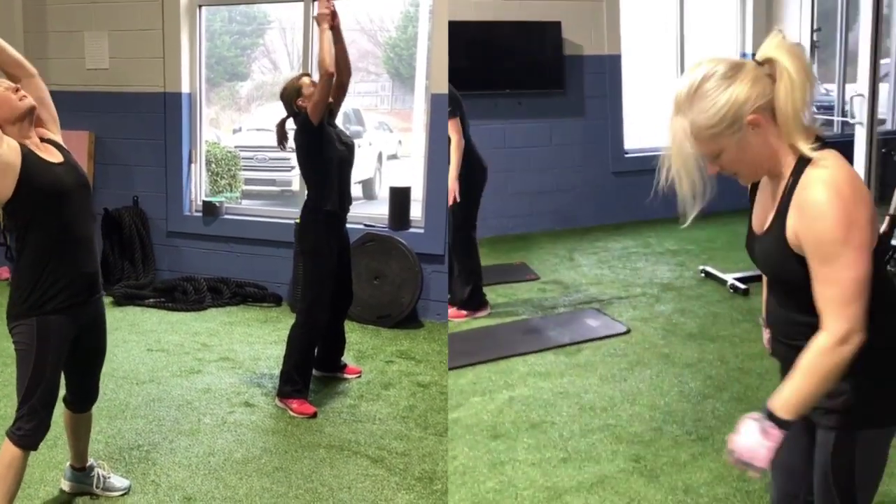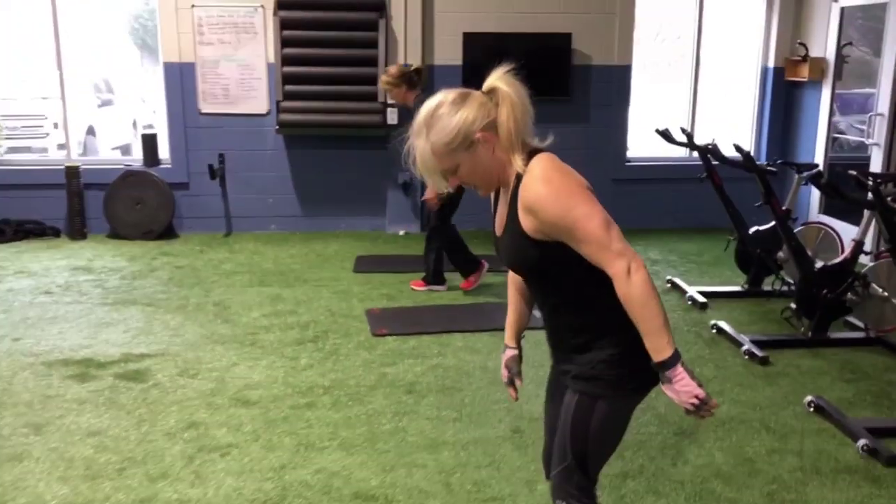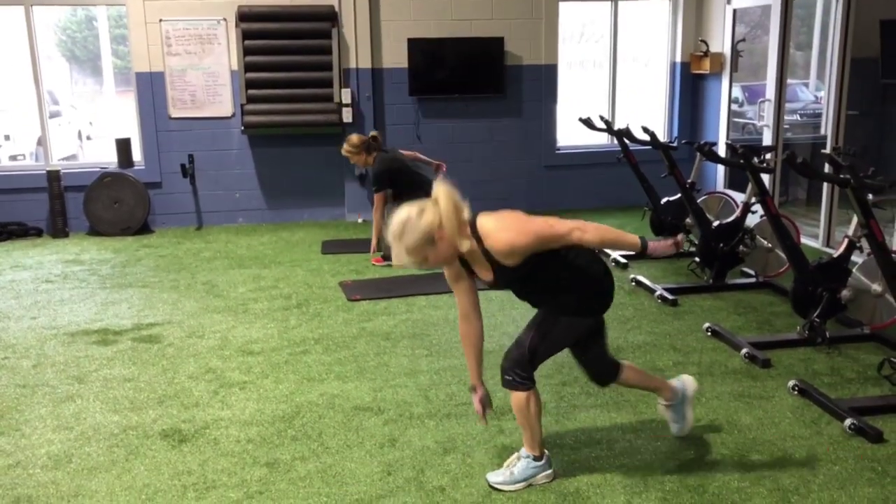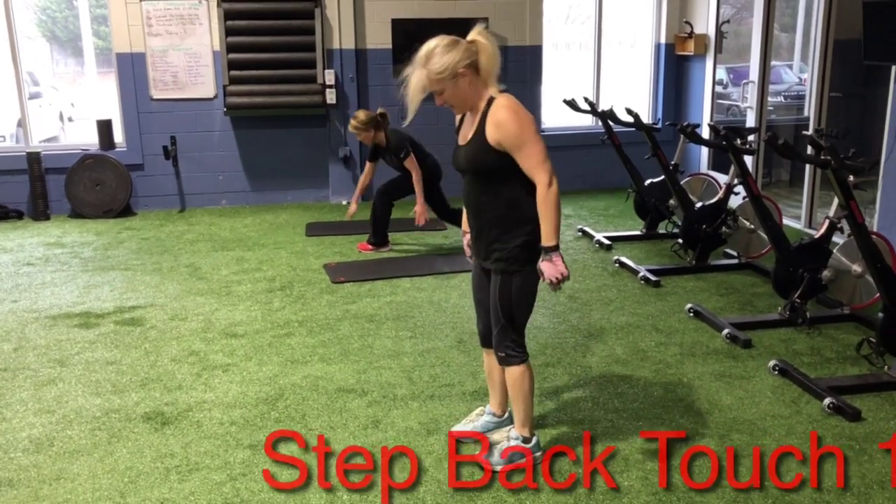Switching right over to step back touch. Remember, one leg steps back and you touch the opposite toe. Keep the back nice and flat, straight.